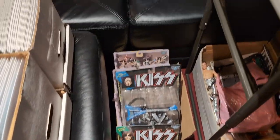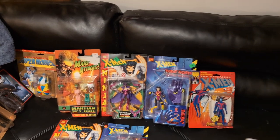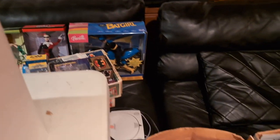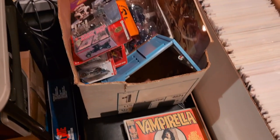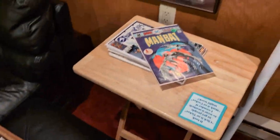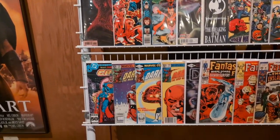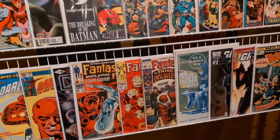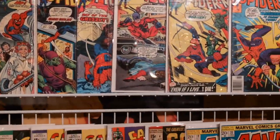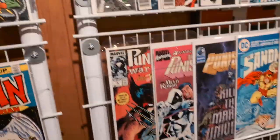This really wasn't planned on being a comic book event — it was more just put together organically. There were some cool books on the wall — some cool Fantastic Four issues. Those are the reprints, yeah.